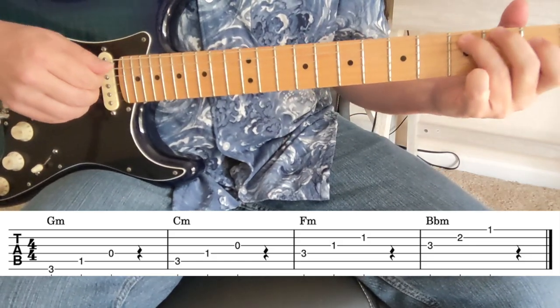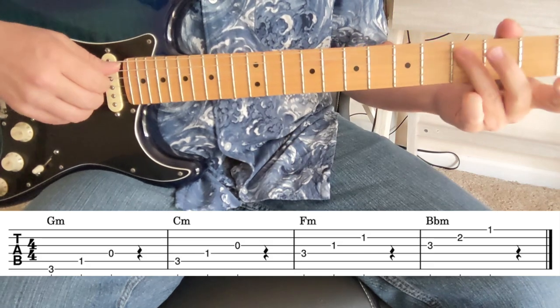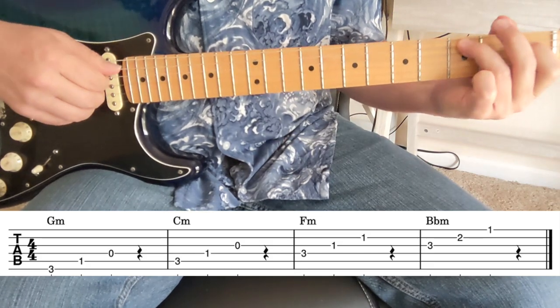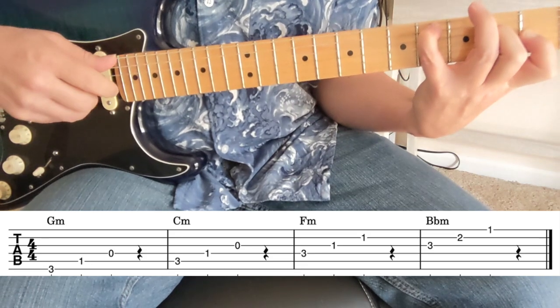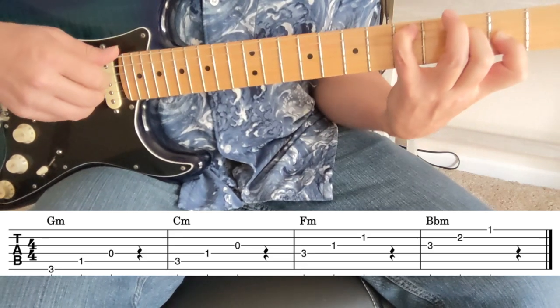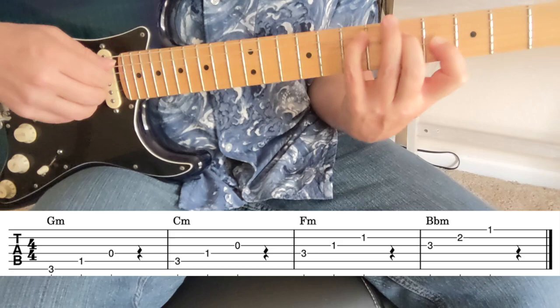Now let's look at the C minor shape. Three on the C note on the fifth string — three, one, open. We take that same shape: four, two, one — that's C sharp minor. D minor, D sharp minor, E minor.